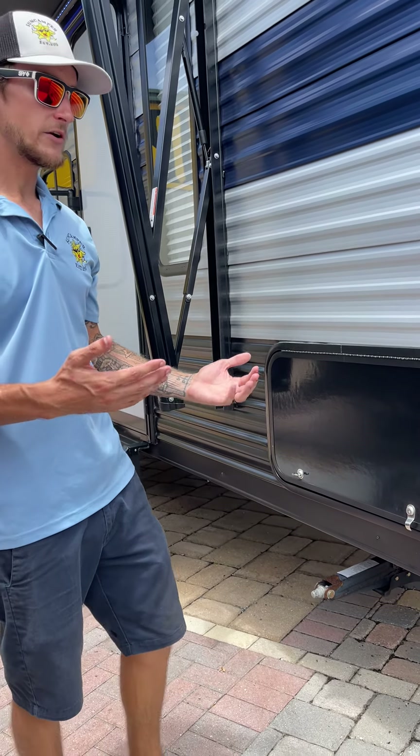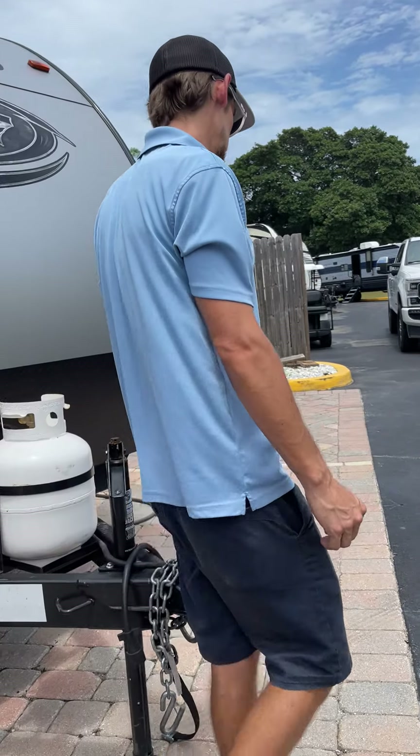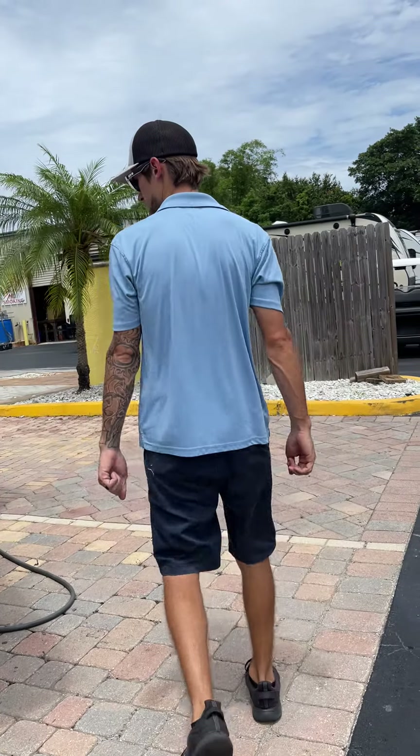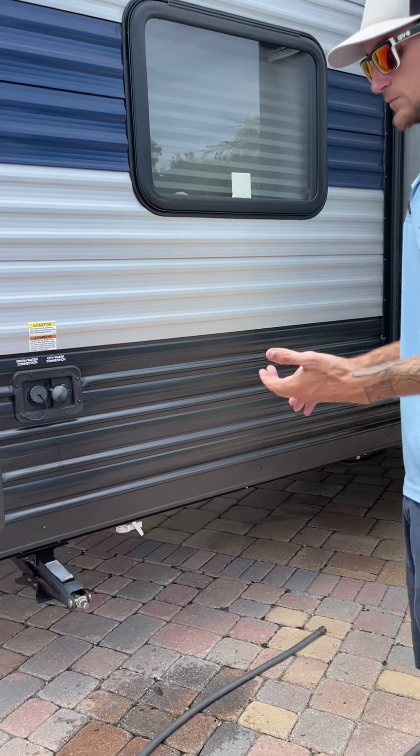Once you've done that, your main objective is to get all your utilities into your camper so you can enjoy your camping trip. That's going to be number one: water. Then we've got sewer and power.